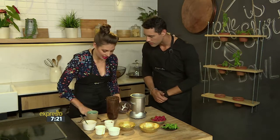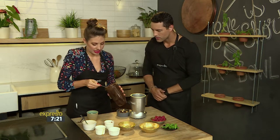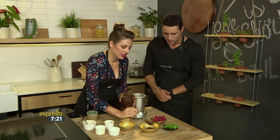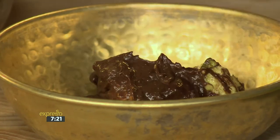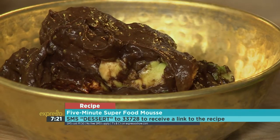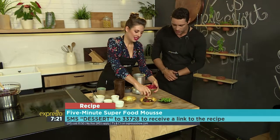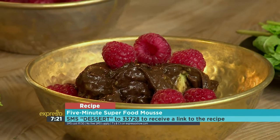Now that is amazing — perfect. You can just spoon this into a dish. Look at that beautiful mousse! The keyword is dessert to 33728 for your healthy quick five-minute chocolate mousse — that's dessert to 33728 and we'll send you the recipe. Try this guilt-free dessert served with some lovely berries and a little bit of mint, because mint and chocolate are such good friends.